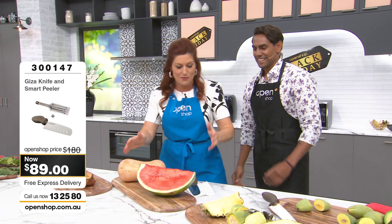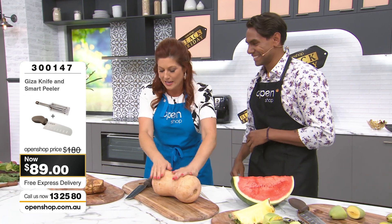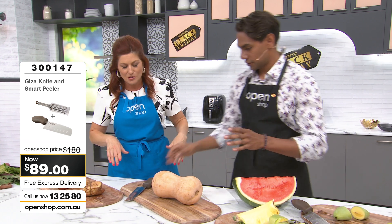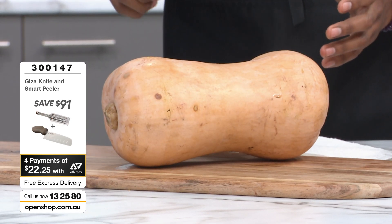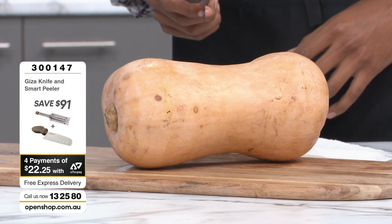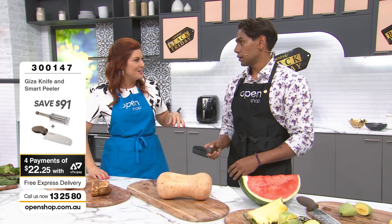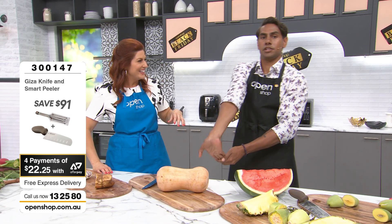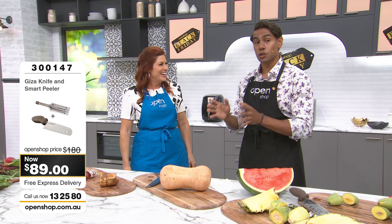You were talking about the pumpkin before, so why don't you do the honours — give it a chop, straight through the middle. Now look, this is the world's worst job with a blunt knife. You need skill, a sweatband on your forehead — you might even have to limber up a bit. Because I know it is quite a task, even for myself as someone who's still a spring chicken.